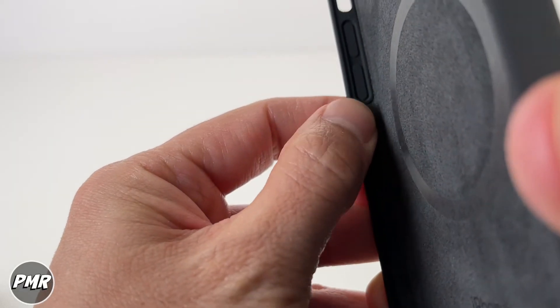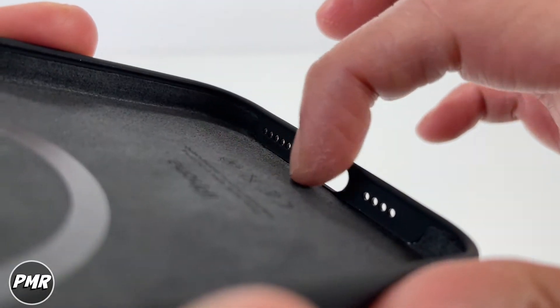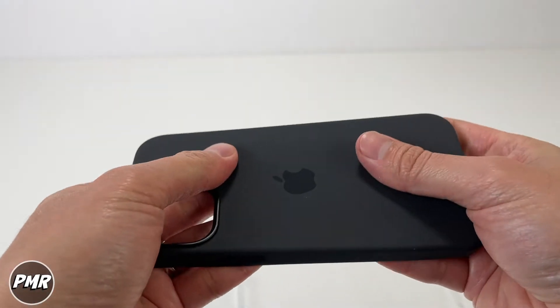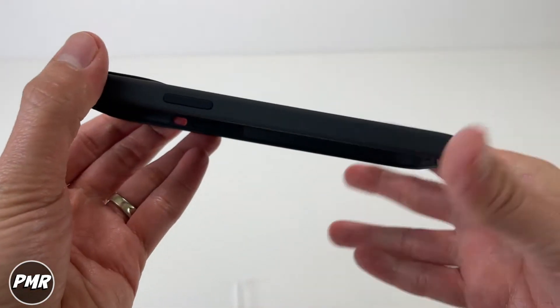Looking at the sides — on top, the other side, and the bottom — the bottom doesn't have that suede where the volume and lightning connector openings are. It's not super soft like the silicon you see on other cases, but it does have some flex to it.